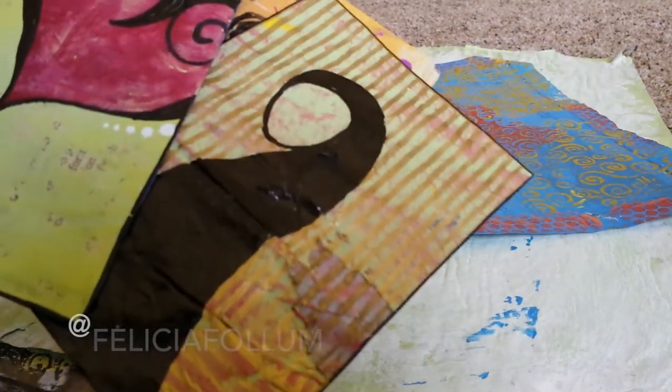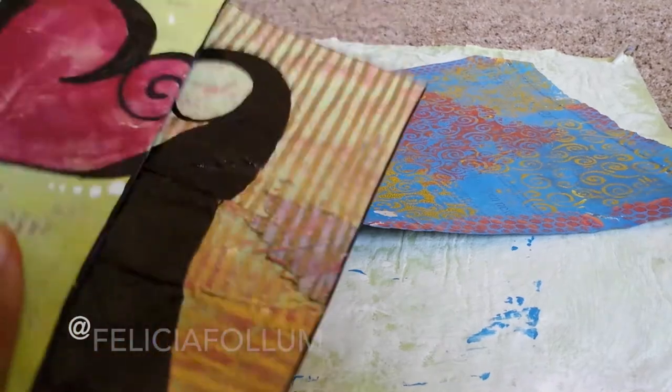Hey guys! Welcome to another studio tour. I'm Felicia Fallon — if you haven't seen my channel yet, I do a lot of art based on travel and culture and the mixing of different cultures. And today I'm going to show you a little bit about my studio.